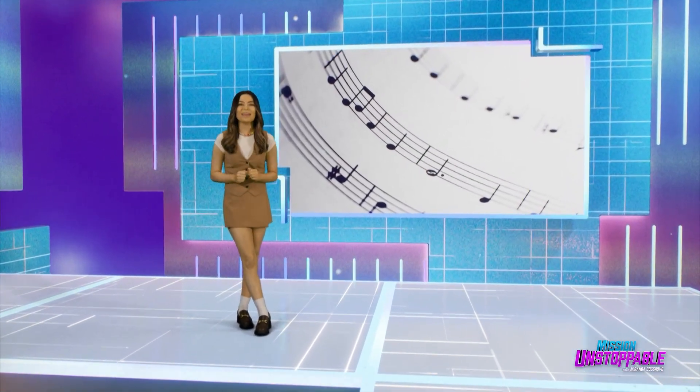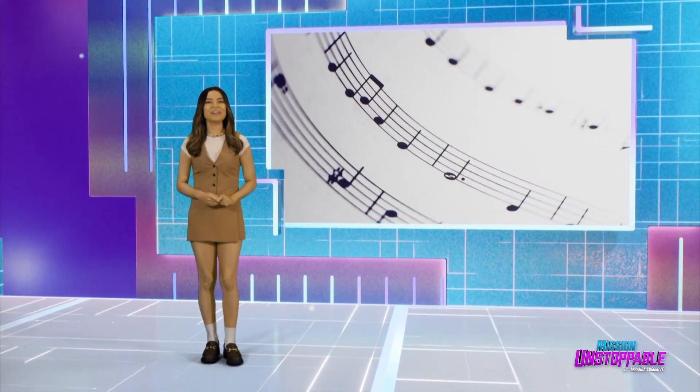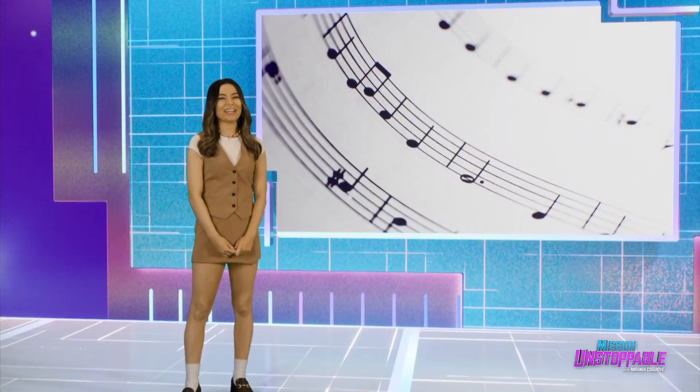When they first showed me this next segment, I had a lot of notes — which is good, since it's about music. Check it out.